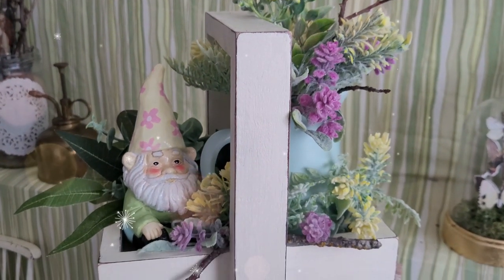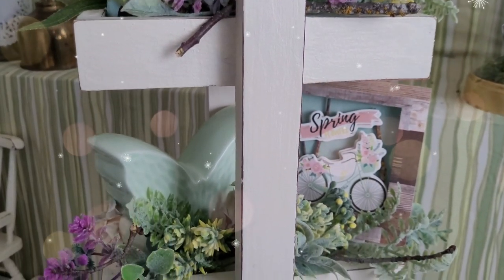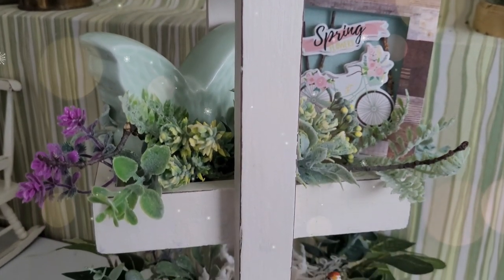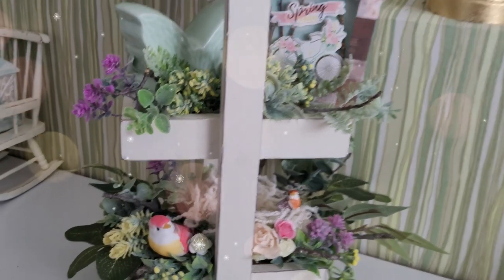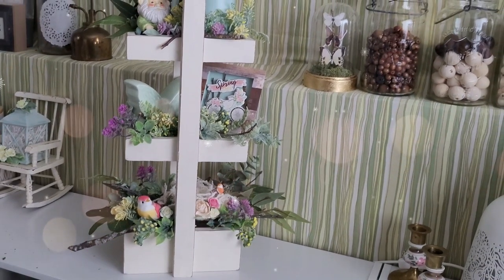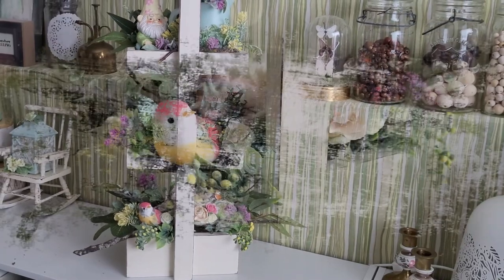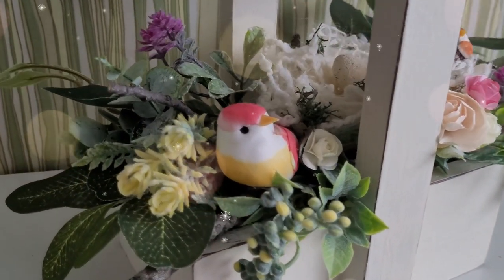I think this spring tray looks so beautiful — great for your spring decor as well as Easter. I think it's great to be able to use pieces that you have made from past seasons within the project like that, and reuse items that you already have on hand. I am really happy with how this piece turned out.